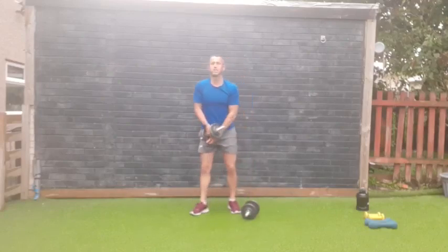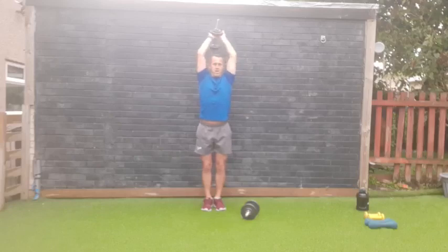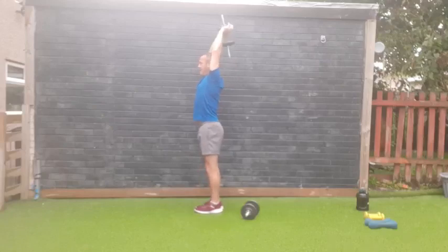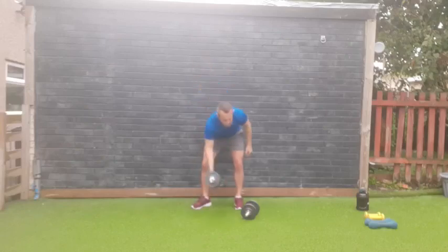Tricep extension — arms straight up over your head, down your back, elbows together. Sixteen reps, three, two, one — go! One, two, three, watch the back of your head — four, five, six, seven, eight, nine, ten, eleven, twelve, thirteen, fourteen, fifteen — last one, sixteen! Yes, good work!